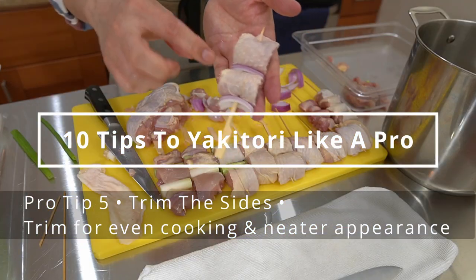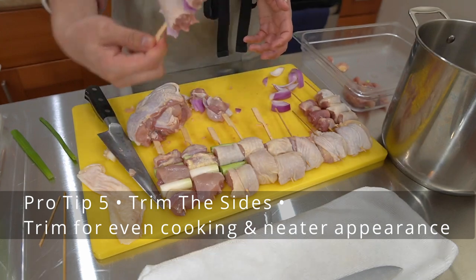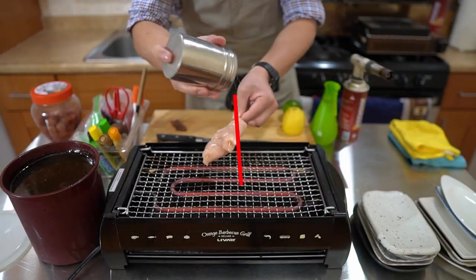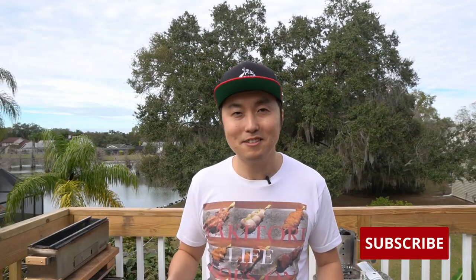So this is where we can trim. By trimming the skewers, not only does it look consistent and prettier, it also cooks much more evenly. Season with salt on both sides. Make sure to subscribe so that you guys will be notified when the video releases next week.